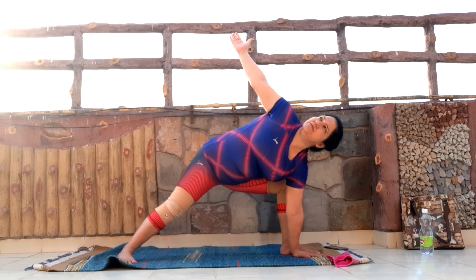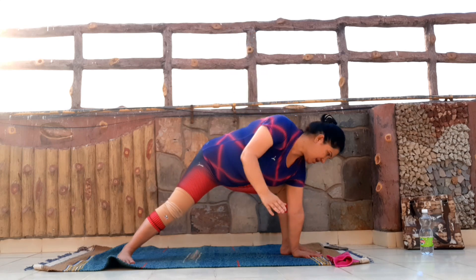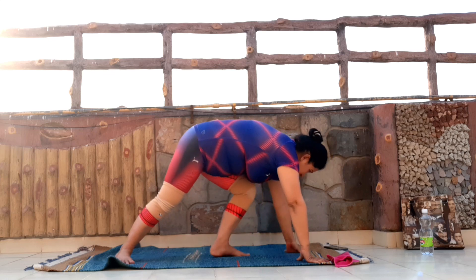And now focus on the breath. Really deep. This is a little uncomfortable here — focus on the breath. A few more seconds. And slowly come back up now. Tuck the right toes in. Let's move to the front of the mat again.